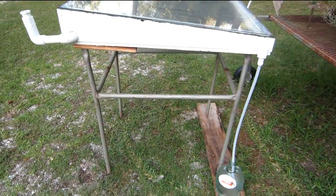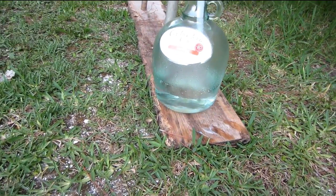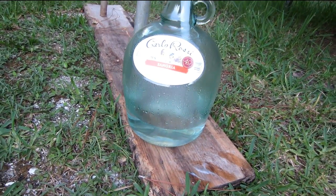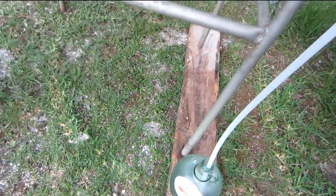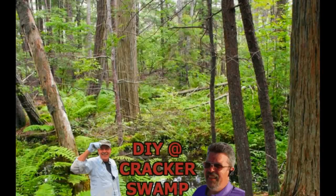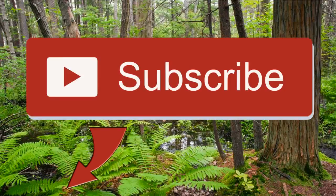I got started late in the day today, and that's how much water it's made in about five hours. I'm going to see how I can increase my production. Probably getting a lot of evaporation from the top here.